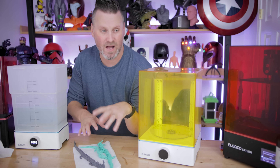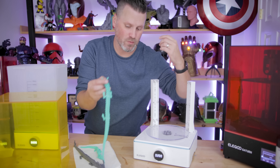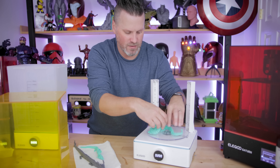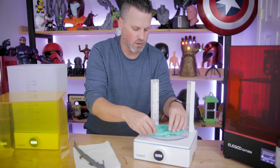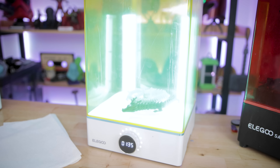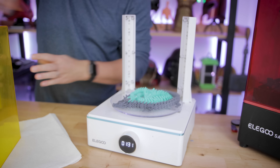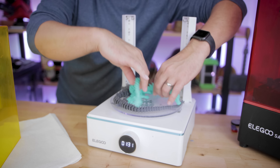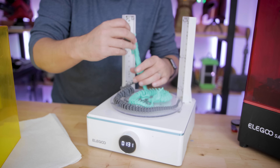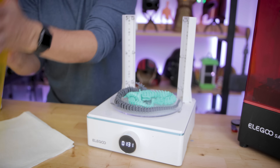Now that we've cleaned and let our prints dry, it's time to get them cured under some UV light. I put the dragons on the curing plate and let them cure for about 30-second intervals, continually moving them around. What we don't want happening is any of the joints bonding together during the curing process.